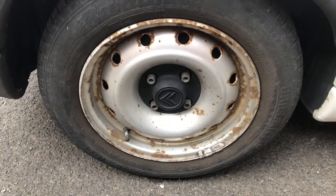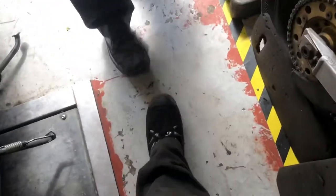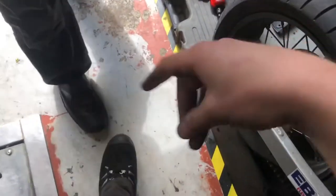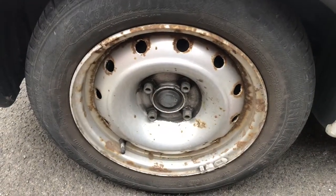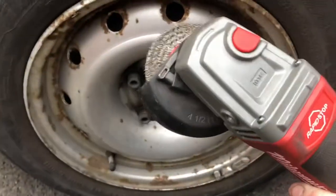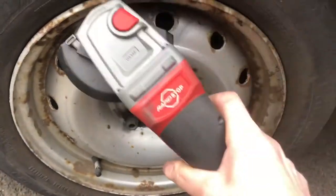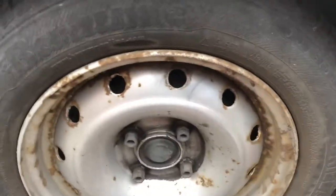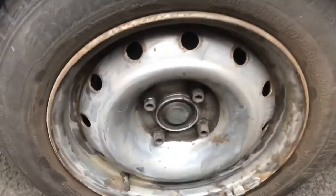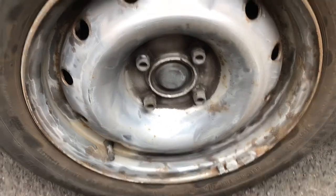So we're just going to paint them on the van and see how it turns out. The initial stage of the process is you need to get rid of some of this rust, so just using a wire wheel on a grinder. As you can see, we have got a perfectly prepped surface — well, not at all, but it's better than it was.